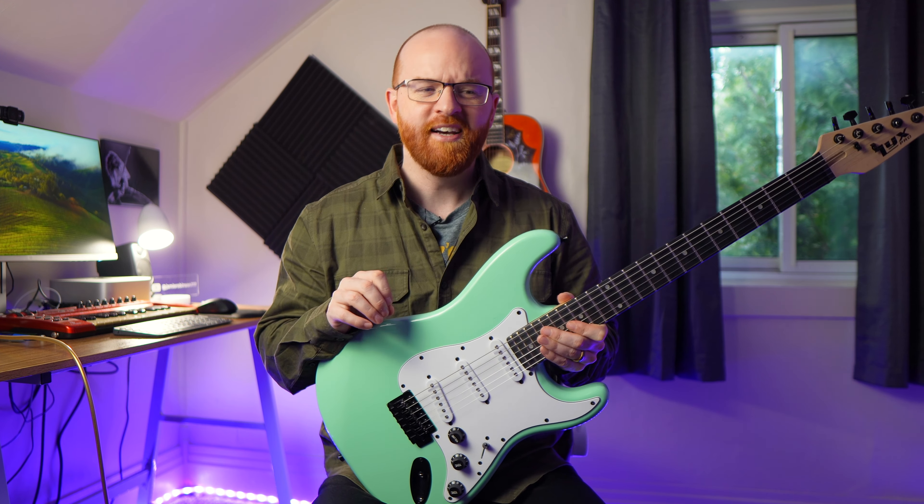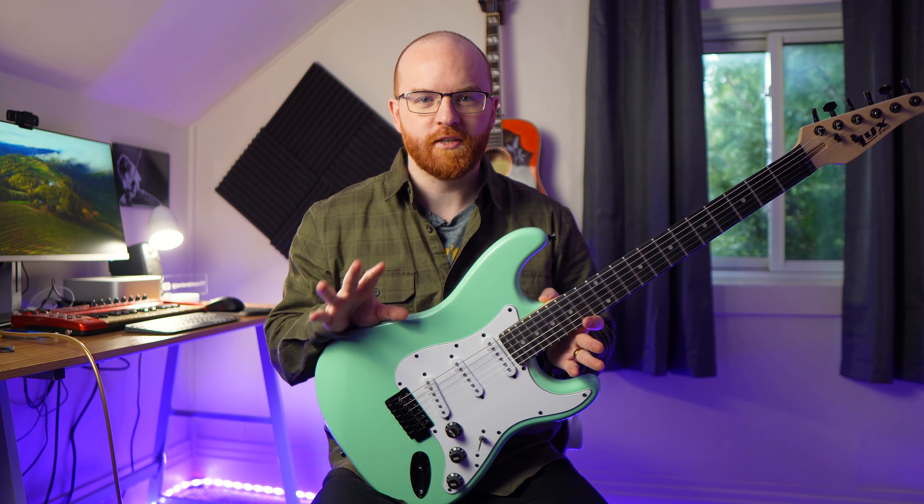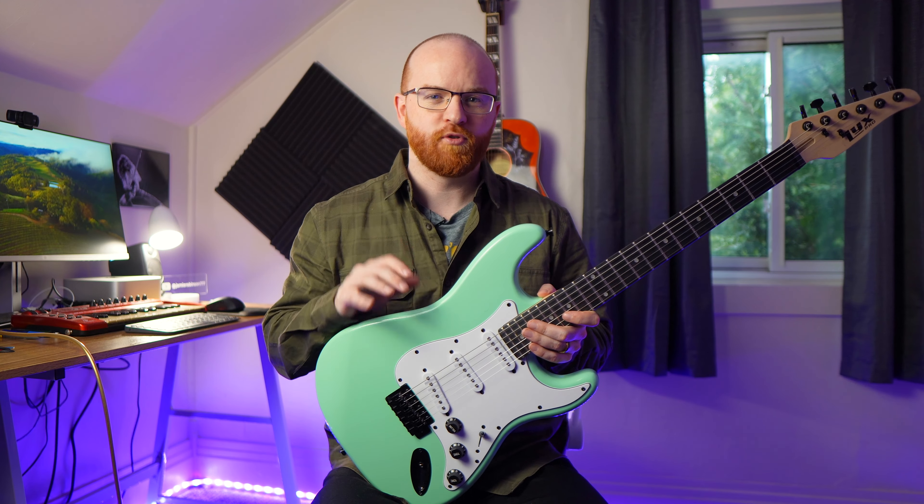I was setting it up last night and putting some fresh strings on it. Anytime you get a new guitar — so if you are looking at one of these — anytime you get a new guitar of any value, of any kind, always get it set up. Always get it professionally set up when you get the guitar. It's very rare for a guitar to be set up perfectly when you buy it, especially if you're buying it direct.